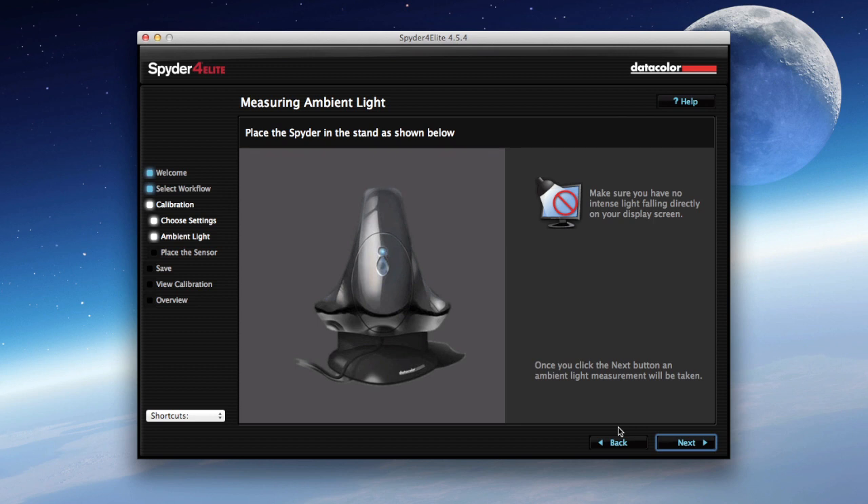Also, this device has got a brightness measuring tool in the front, which measures the brightness of the environment where you're editing. So it will actually feed into the calibration process how bright your editing environment is going to be.